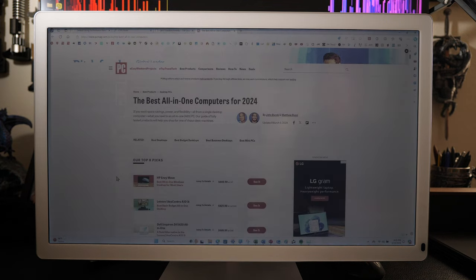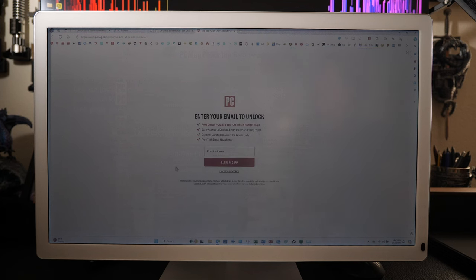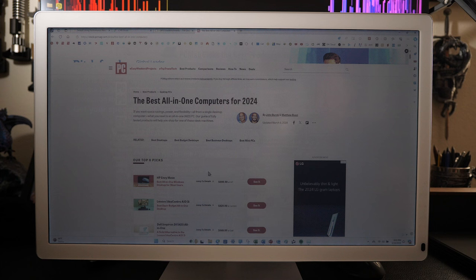To compare the specifications of this computer to a couple of others — not necessarily comparable computers, but good data points — I've gone to PC Mag, which I think is one of the best review sites for tech. We're in their top all-in-one computers for 2024. We'll look at two computers in particular: the best all-in-one desktop for most users at $900, and the best budget all-in-one at about $430.